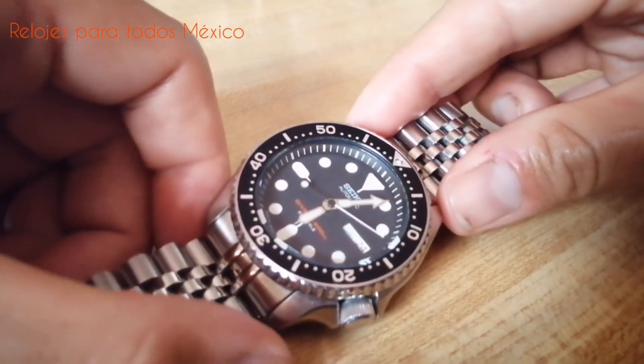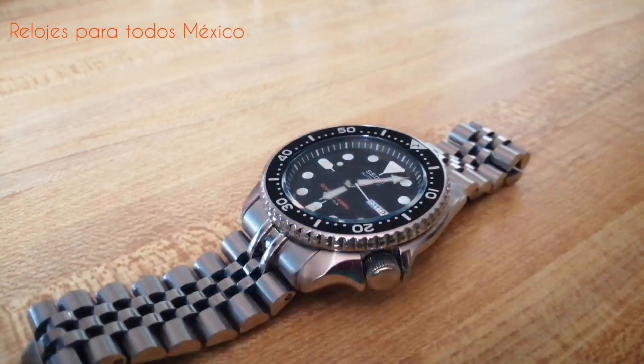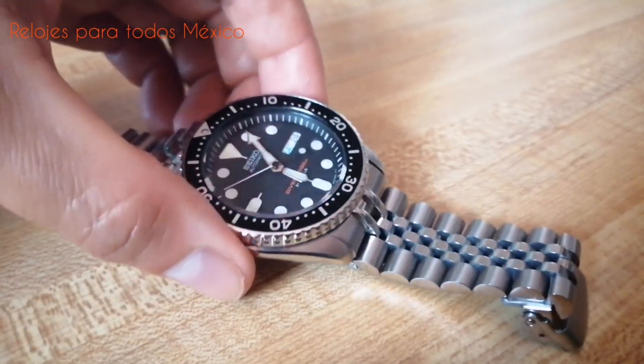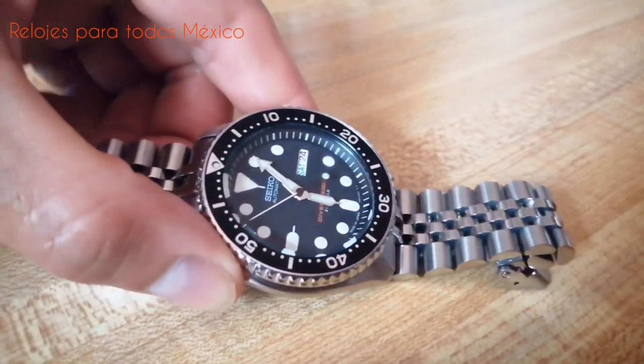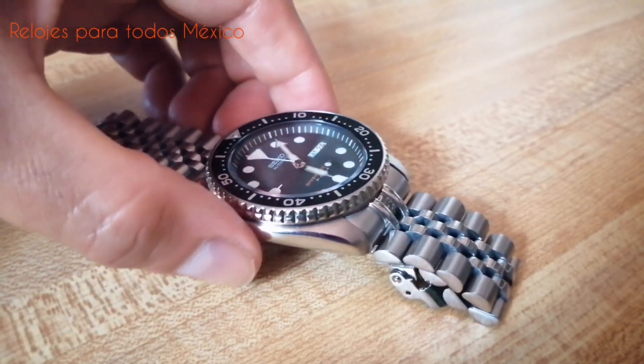Este reloj lo compré de la página creationwatches.com desde Singapur. Pagué por él aproximadamente 200 dólares, 4 mil pesos mexicanos a inicios del 2019. Llegó muy rápido y tuve que pagar un costo de aduana por la importación, algo ajeno a creationwatches y ajeno a mi voluntad, pero no fue un cargo excesivo. Lo pagué con gusto porque logré, aún con ese costo de aduana, la versión japonesa de este reloj.